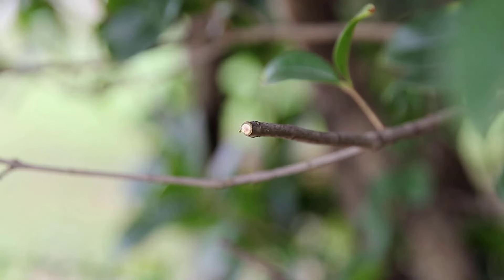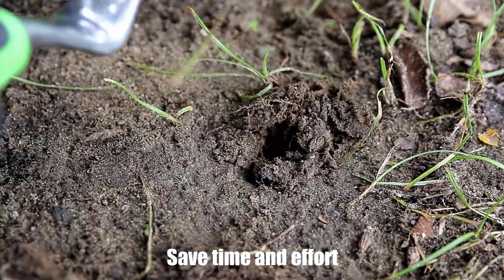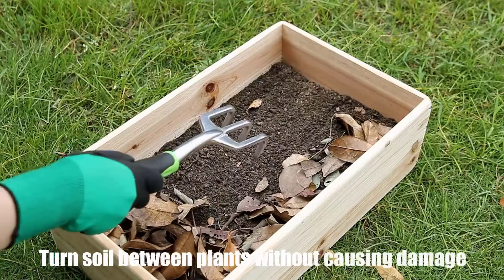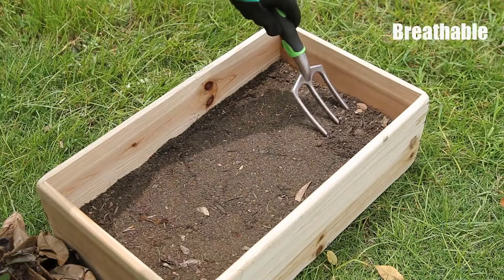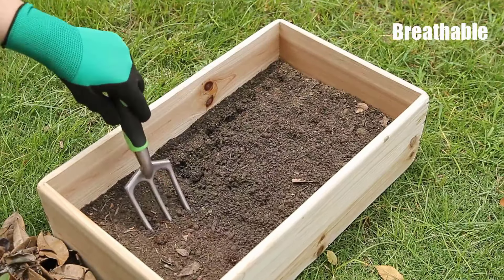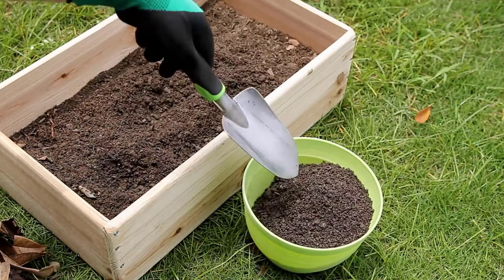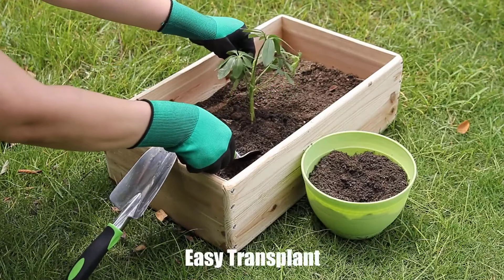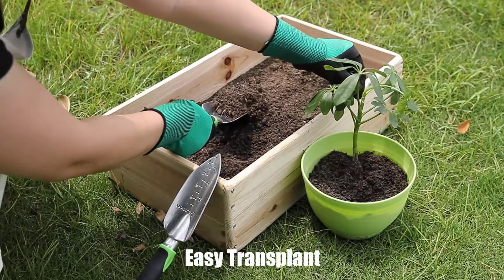Each tool features an ergonomically designed soft handle made from high-quality TRP, providing comfort for both small and large hands. The intuitive design ensures ample leverage, reducing effort and strain during planting, weeding, and digging. The durable material allows you to work in any soil, and the non-slip rubber grip ensures comfortable and secure handling for extended periods. Stainless steel blades on the pruning shears effortlessly cut through thick weeds, enhancing the set's overall performance.